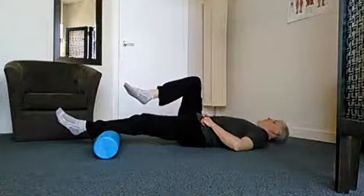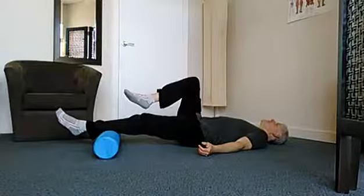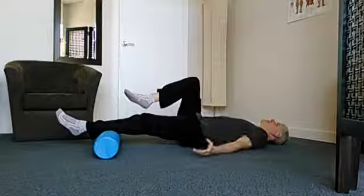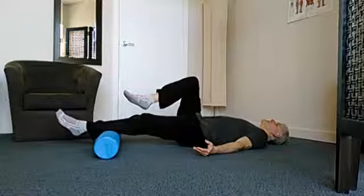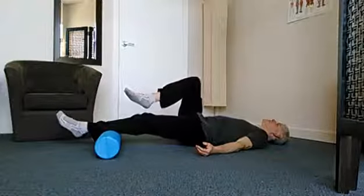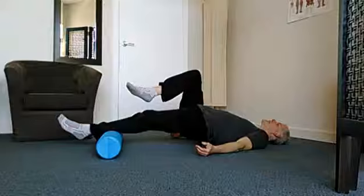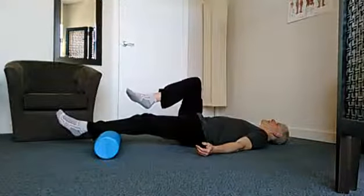I'm going to bring one leg and point that knee up towards the ceiling. Hands down on the floor, and from here, using the glute and the hip on the leg that's on the foam roller, I'm just going to squeeze and raise that hip towards the ceiling. Hold for a second or two and then lower back down. Again, squeeze, raising up and then lower back down.